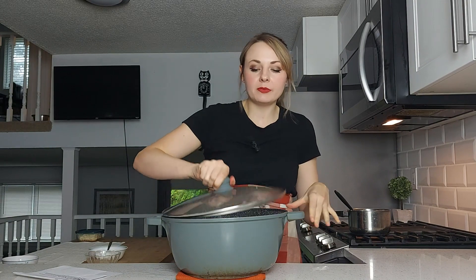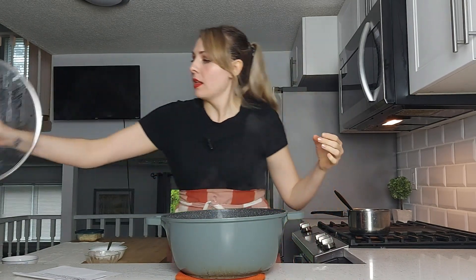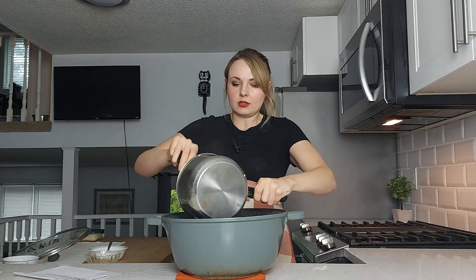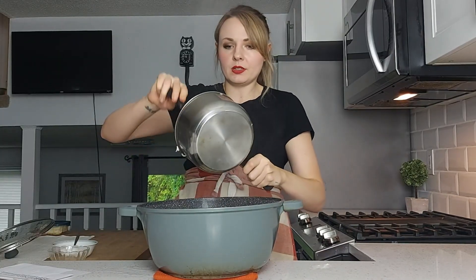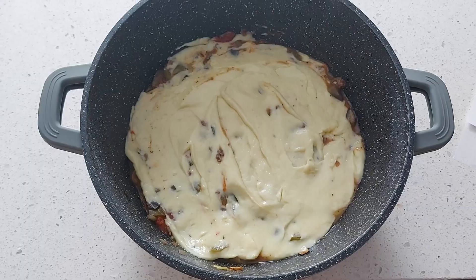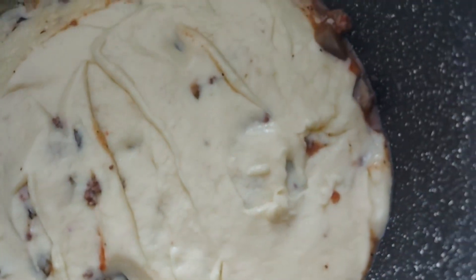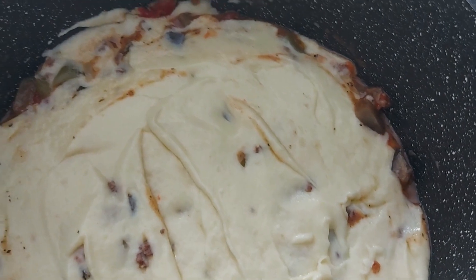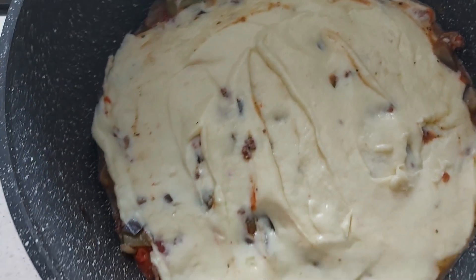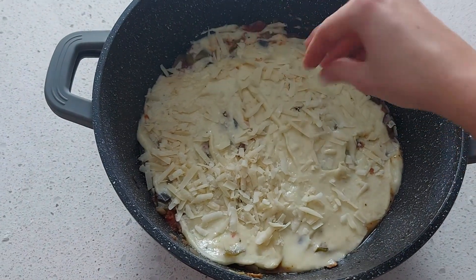I'm going to put my cheese sauce on top of this and then I'll show you what it looks like. World's thickest cheese sauce going on. How am I even going to get a pretty picture of this? This is the moussaka with the very thick cheese sauce. And to finish it, she recommends some parmesan on top.